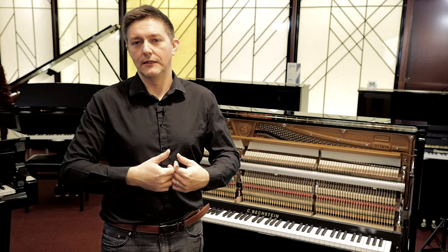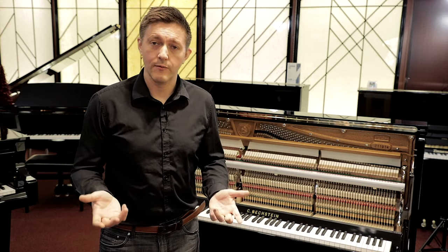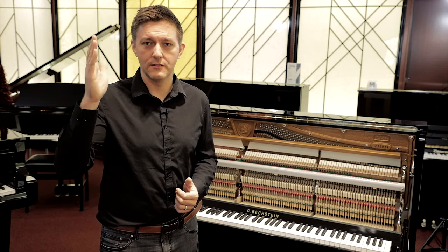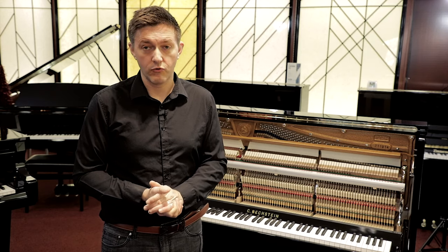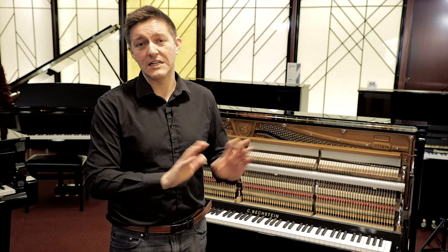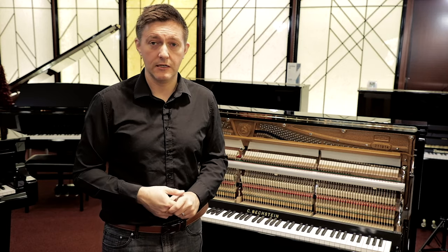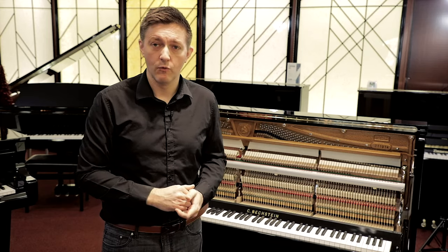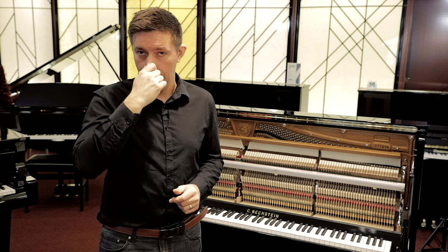Cracks in a soundboard are not universally bad or life-ending for a piano — it can be, and that's where a lot of that alarm comes from. If the crack crosses a rib, or the crack is causing a lot of buzzing when you're playing, then it's very expensive and very problematic to try to fix. The safe thing to do is: if you see a crack and don't want to get into it, move on to another piano. Cracks are fairly easy to see — a good soundboard crack will be a fairly straight, usually dark line where the wood has separated.